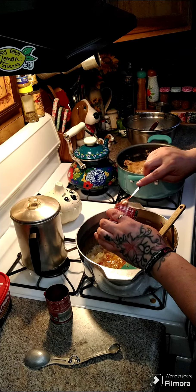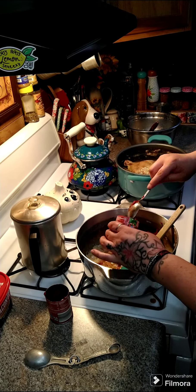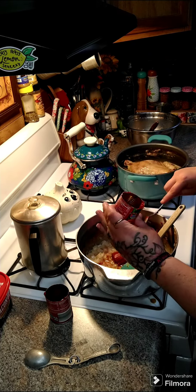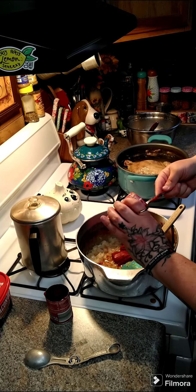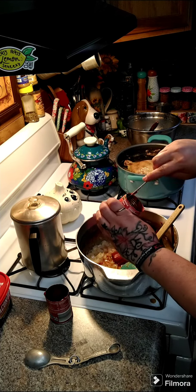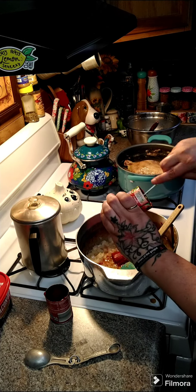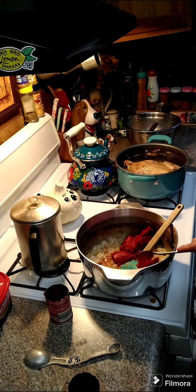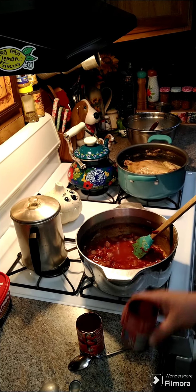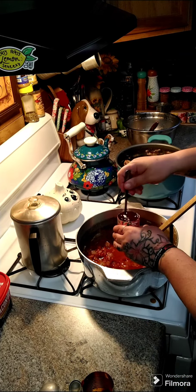Let's get our second can of tomato paste in here, and then we're going to need three cans of water. Save your tomato cans because we're going to top those off with water. Fill them up — we need three cans of water total.